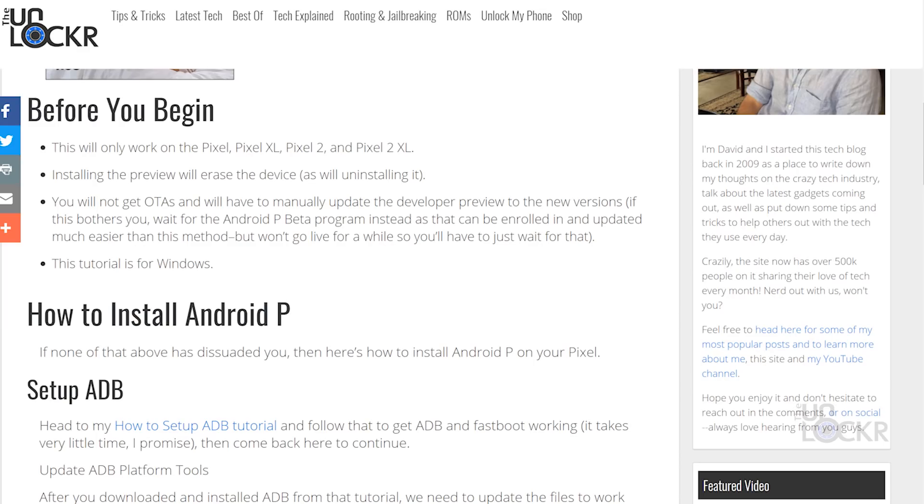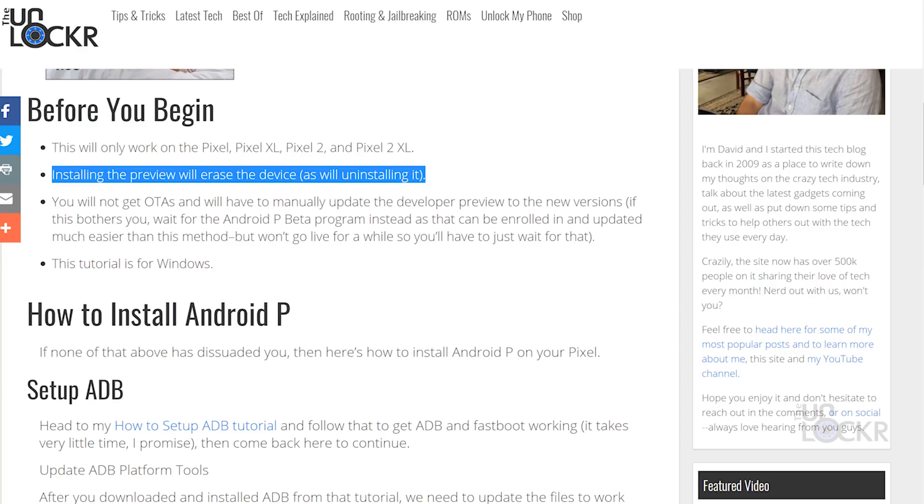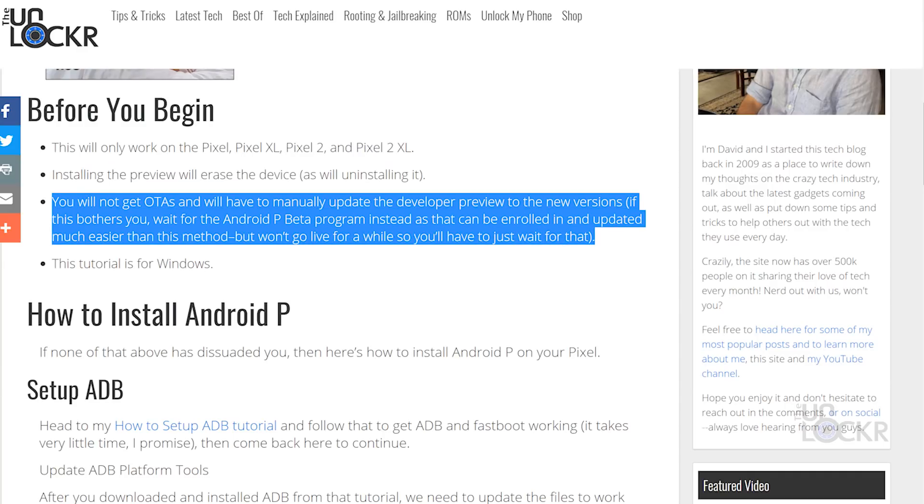This will only work on the Google Pixel — both models, the Pixel, the Pixel XL, and also the Pixel 2 and the Pixel 2 XL. Installing this preview will also erase the device, as will uninstalling it, which I'll show you how to do as well. You will also not get OTAs. You will have to manually update the developer preview to the newest versions using this same process. It is a lot easier once you do it once, but just so you understand that that is part of this. Otherwise, if that bothers you, you should just wait for the Android P beta program instead, but that's gonna be a few months from now and that's gonna be easier to update and enroll in.